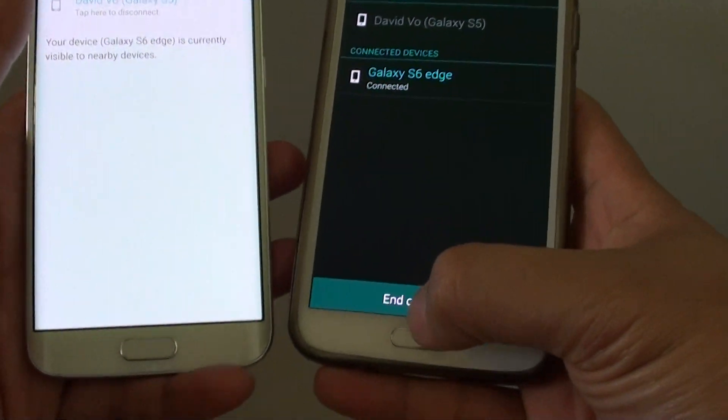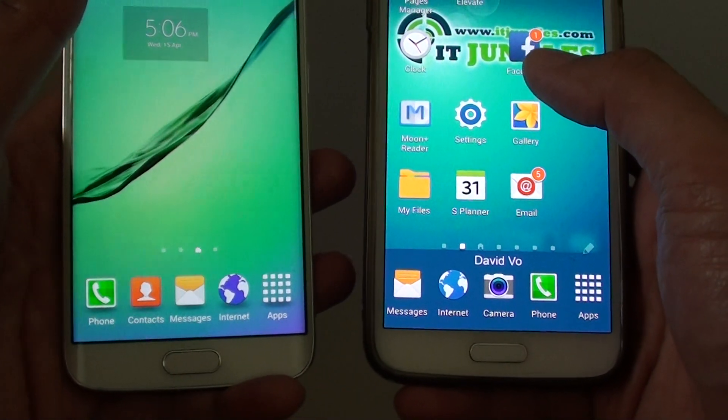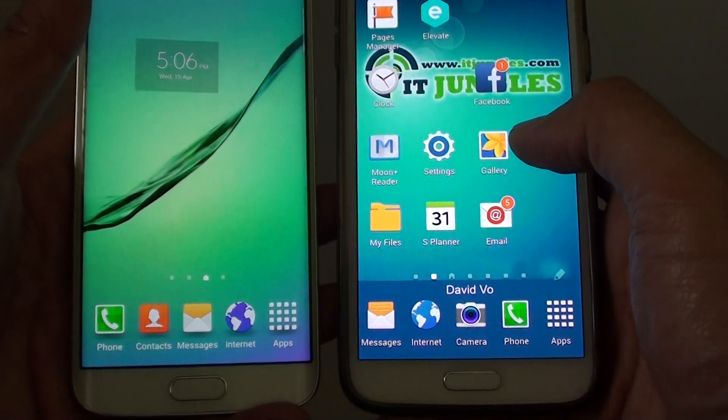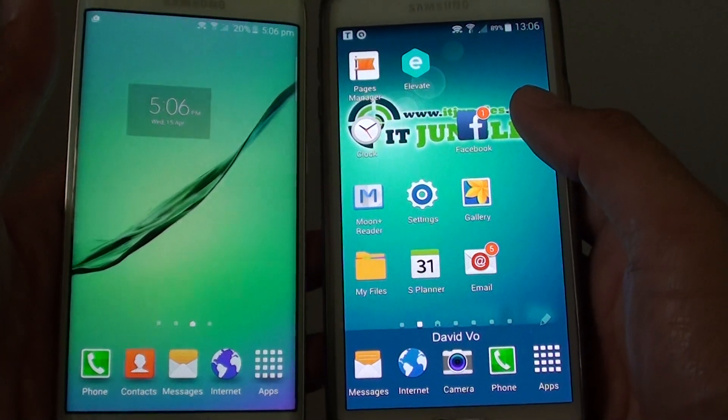Once it is connected, I can easily transfer files from one device to another, such as transferring photos, media, music, or any files that I would like. Thank you for watching this video.